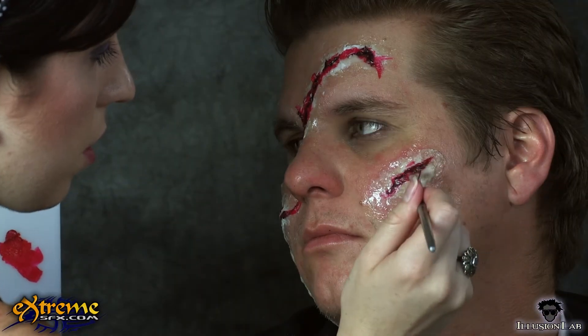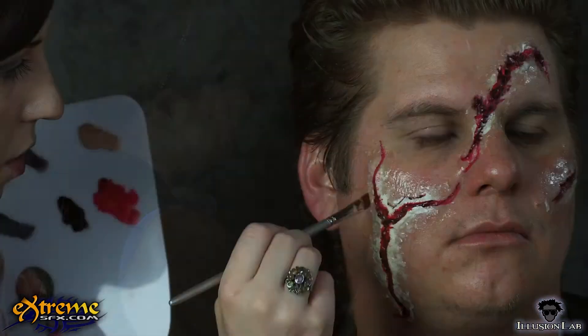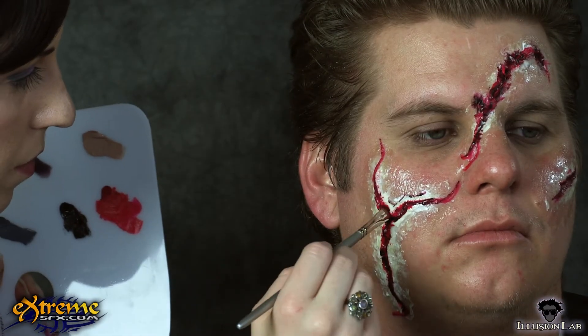Now we blend the colors inside the wounds a little by patting and lightly dry brushing over them. You don't want to blend the colors so much that they become mushy — you just want to soften the lines between them.